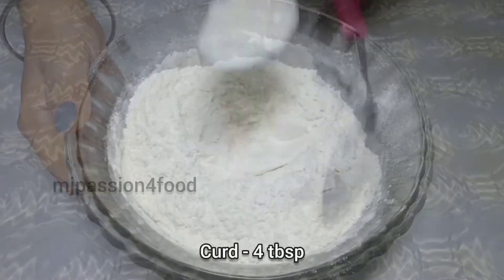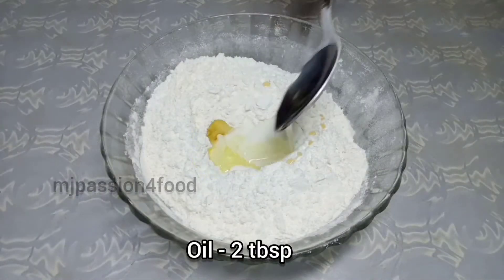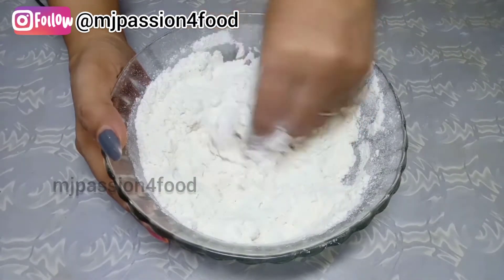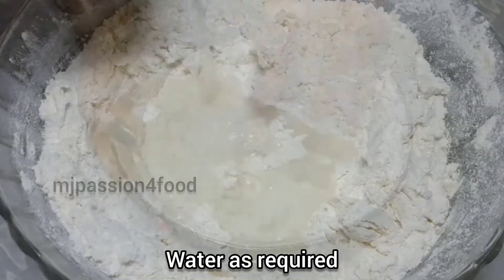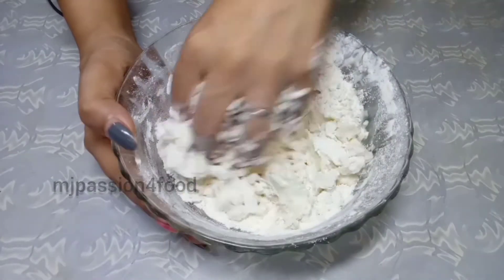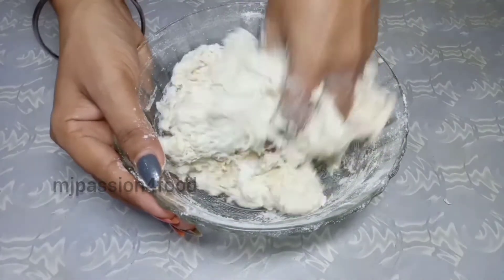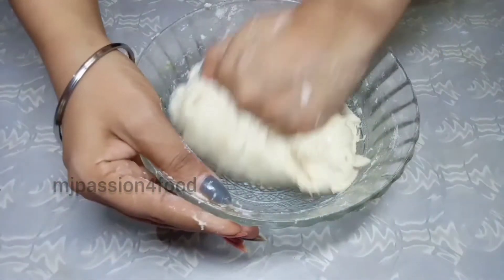After mixing the dry ingredients, add 2 tablespoons of oil and mix it well. Then add a little salt into the dough. The dough will be quite sticky at this stage.